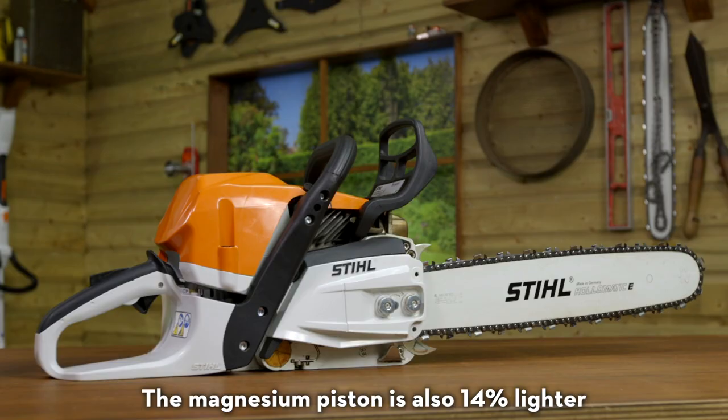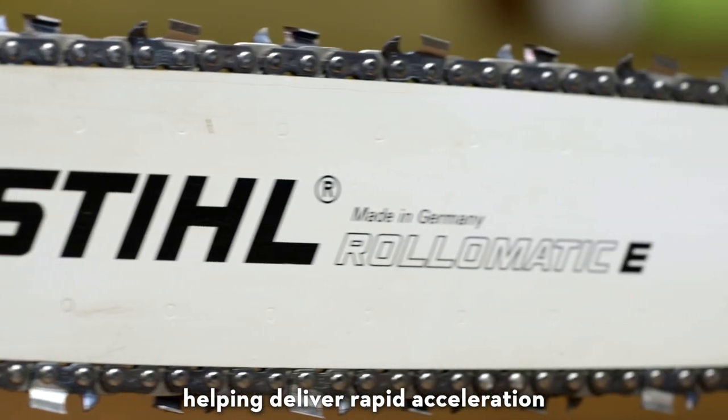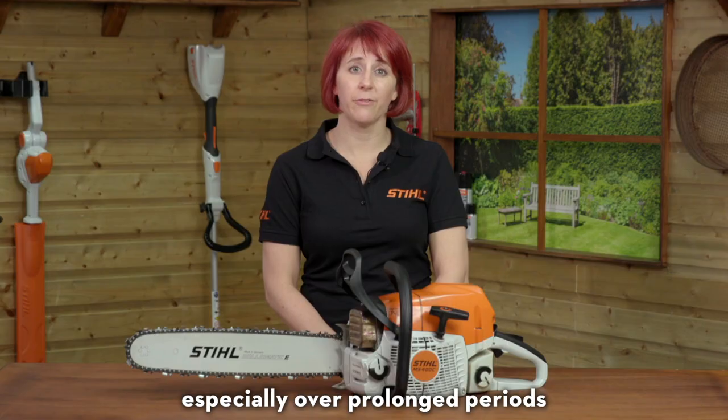The magnesium piston is also 14% lighter than the aluminium piston in the MS362, helping deliver rapid acceleration. Thanks to these intelligent design features, the MS400 has an impressive power-to-weight ratio, making it ideal to use when working in the forest.